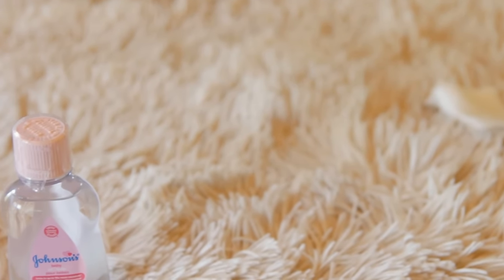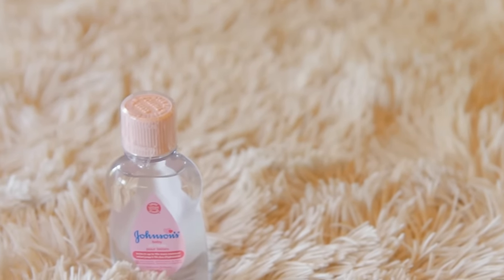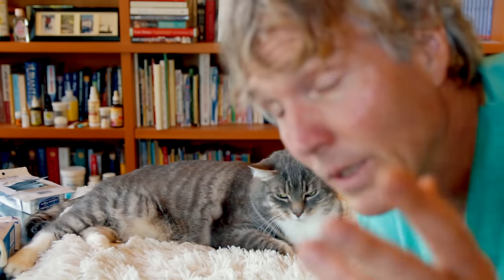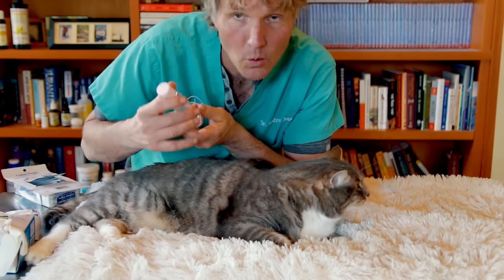So what are your treatment options — some of the new remedies you may be wondering about? There's a new one I've discovered that I'm going to save for the end. But let's start with new remedy number one, which comes right off the shelf.